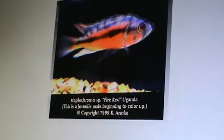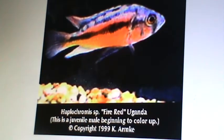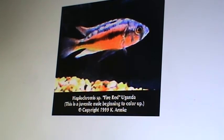Here's a fire hap that I do have. This one is a juvie, but it's a very young male. It's just starting to color up, but if you were to take that little orangish out, that's what the fry is going to look like. And then boom, when they get bigger, they're going to look like that. And that's just awesome.